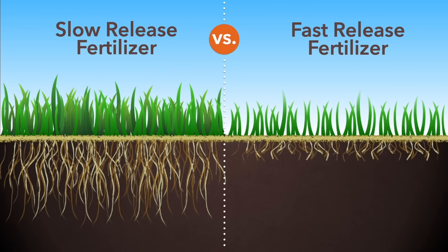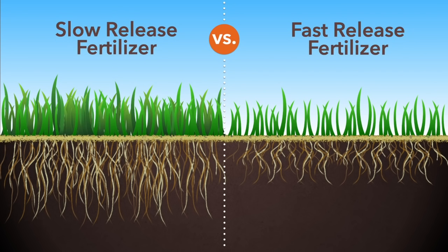This promotes slow, steady, balanced top and root growth, resulting in more drought tolerant and pest resistant grass.